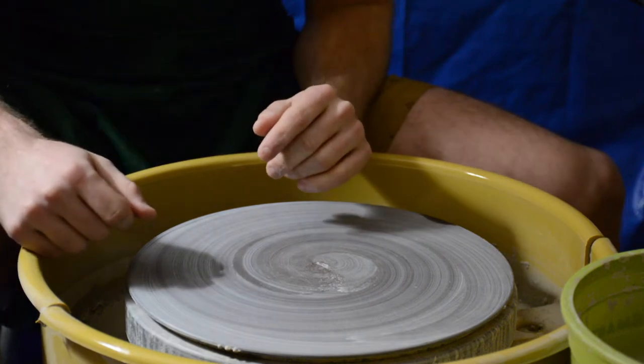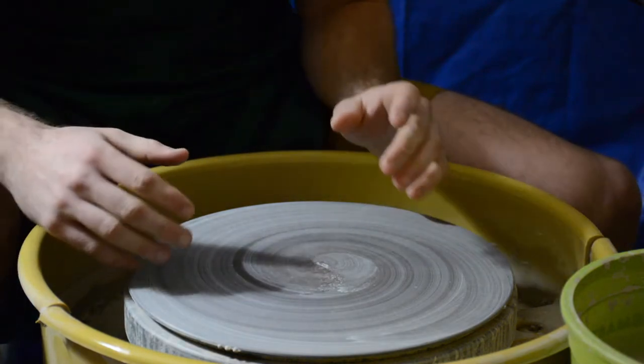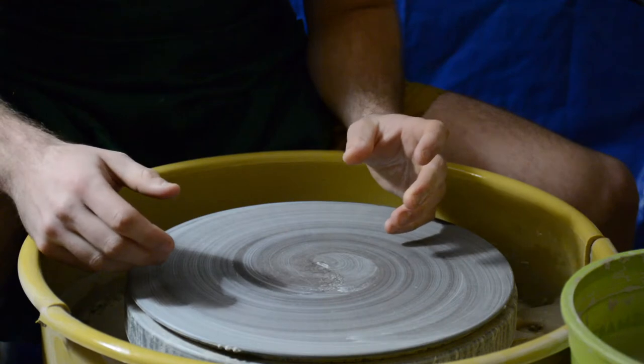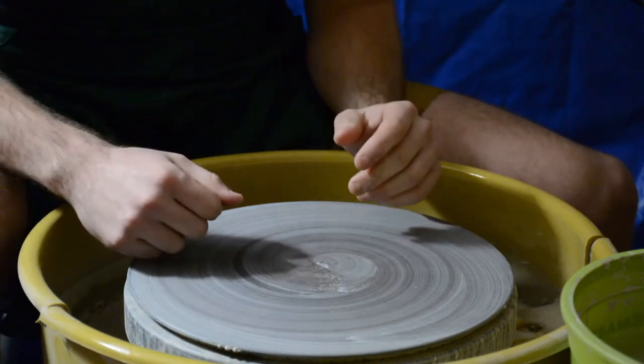Hello and welcome back to our third video in our mug making tutorial series. Today we're going to cover a very important topic that isn't discussed very much. Some potters use it, some potters don't, and it's called the claw.